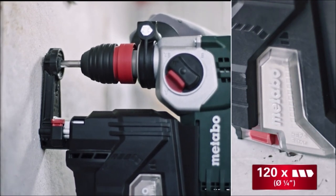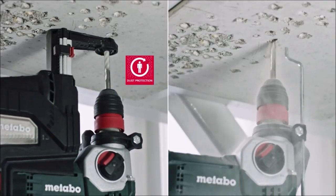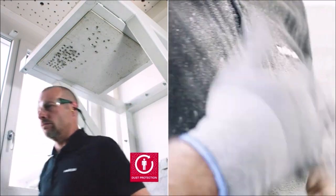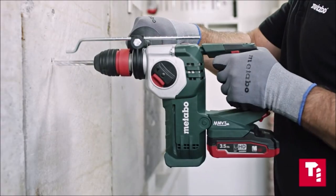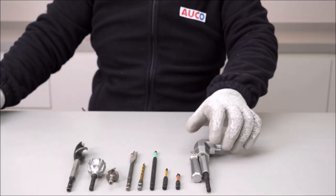Whether you're a professional contractor or a DIY enthusiast, the Metabo 18V 1-inch SDS Plus Brushless Rotary Hammer with HEPA Vacuum Attachment is a reliable and powerful combination that will help you get the job done right. Experience the performance and convenience of this versatile tool set for your drilling and cleaning needs.